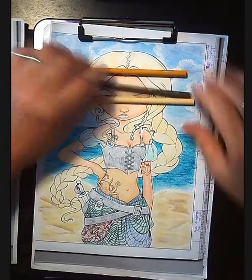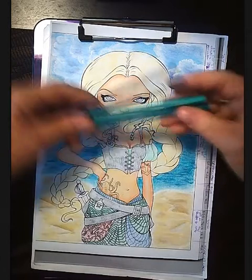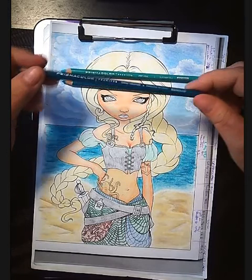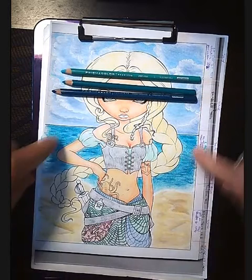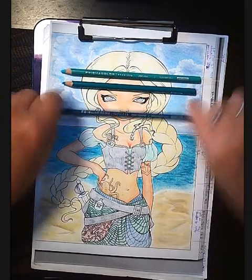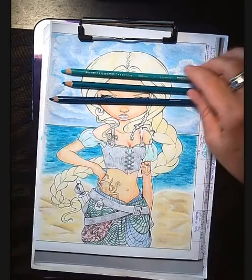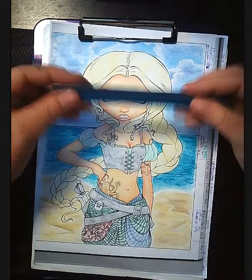For the ocean: I started with light aqua 992, then I'm going over that with aquamarine 905, and then cobalt turquoise 105 for the darker lines. I don't need much of that one. Then I'm going to use the Luma color to add a little bit more highlight to the water. So that's three colors for the water.